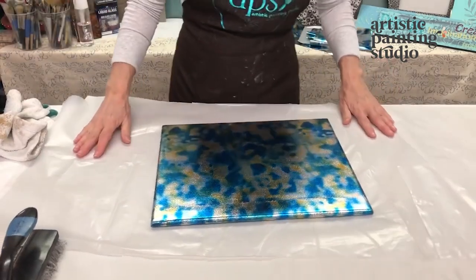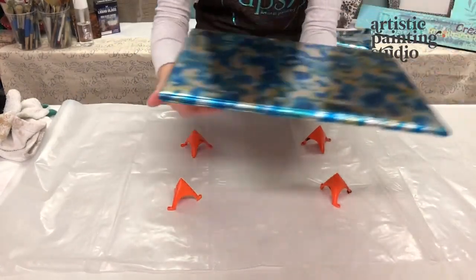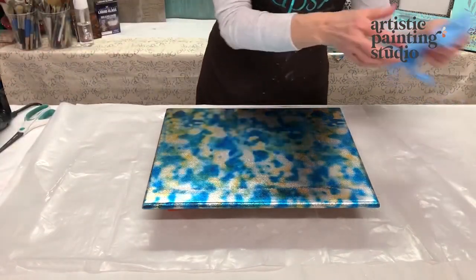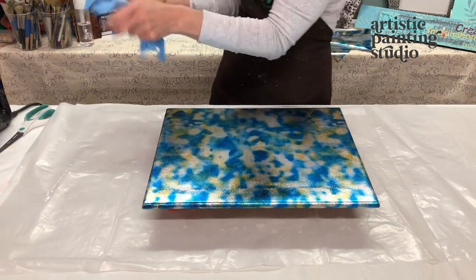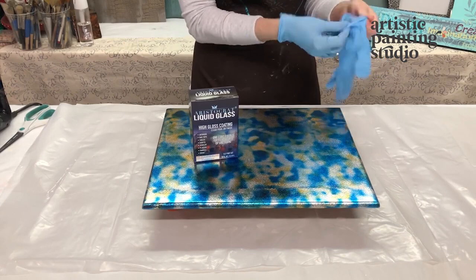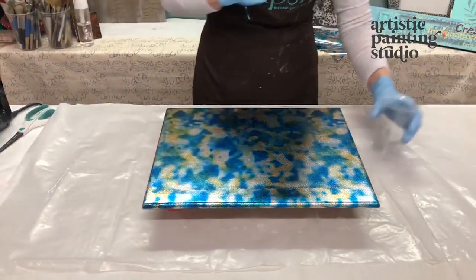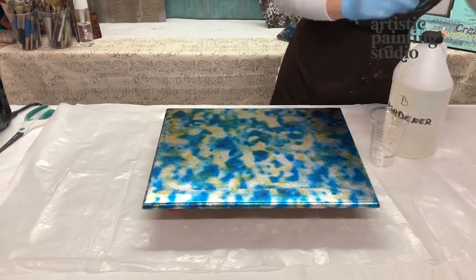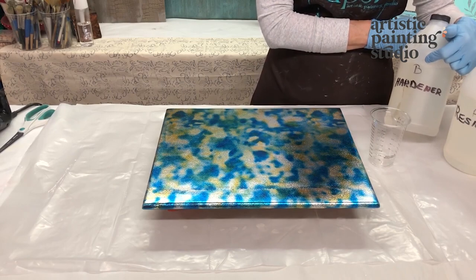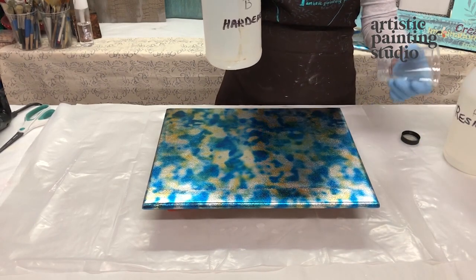Our sample is ready and now we're going to do a fun epoxy pour. We're getting this back up on our triangles because the epoxy is going to drip off the edges — that's why we want plastic underneath so it can drip safely. It's time to glove up. We're going to be working with our Liquid Glass epoxy, which comes in 8, 16, and 32 ounce kits. Always start with your hardener first — I label them B and A. You want to put your B in first.